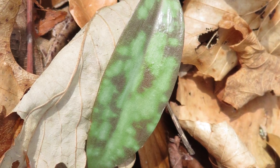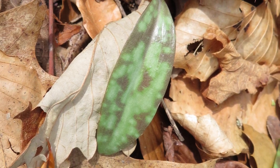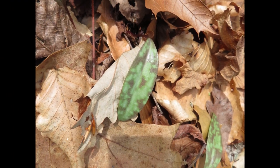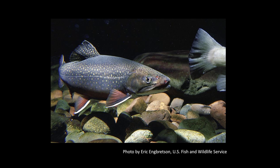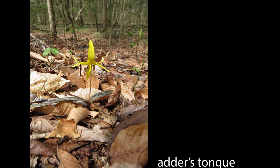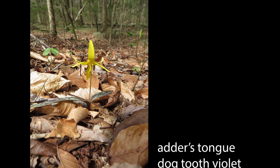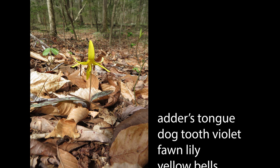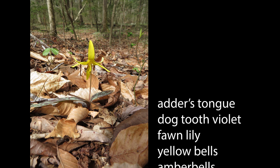In early spring the mottled leaves appear in dense colonies in deciduous forests. At higher elevations they can also be found in conifer forests. The leaves' resemblance to a brook trout and the start of fishing season for those trout lead some to call it the trout lily. Others call it adder's tongue, either because of the pair of leaves at the base of the flower stalks, or because of the shape of the flower, or maybe it's the long red stamens.